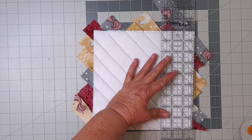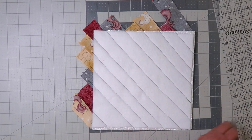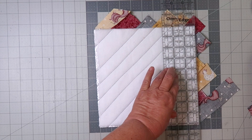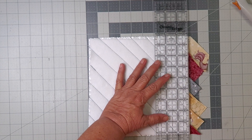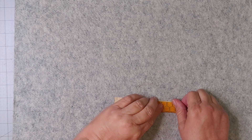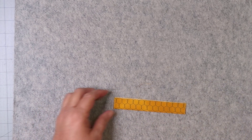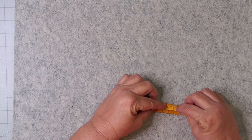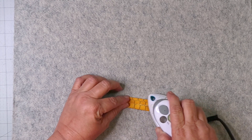And now trim. Iron in half, then fold in, and then sew.